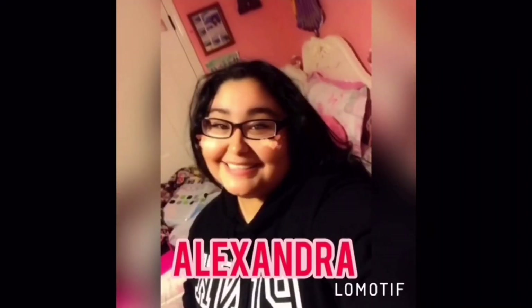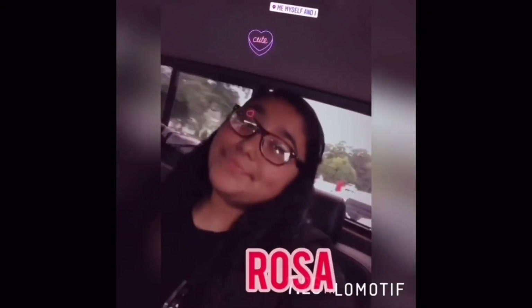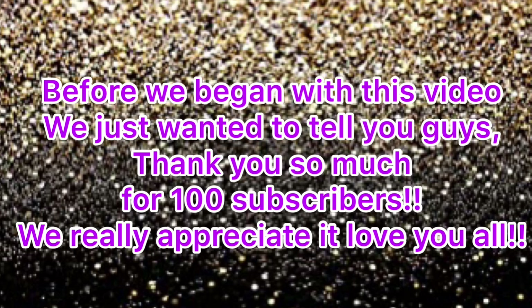Hey guys, welcome back to our channel. I'm Alexandru and I'm Rosa, and we are the Sarabia sisters. In today's video we are going to be testing viral TikTok hacks, so let's get started.